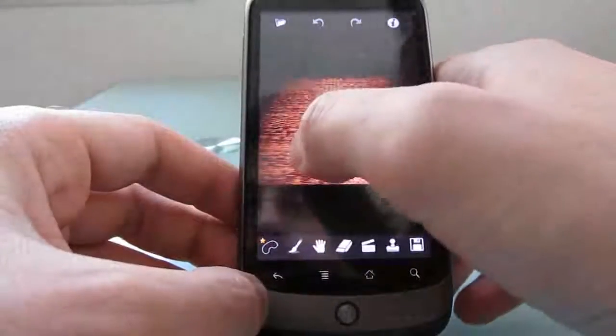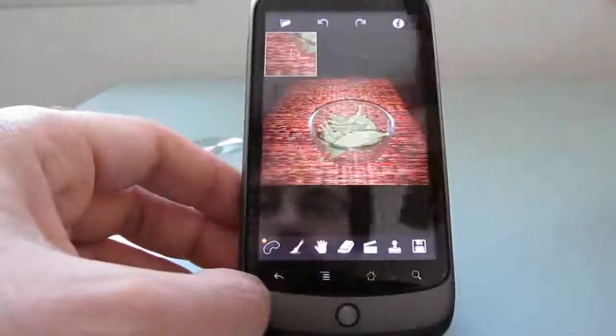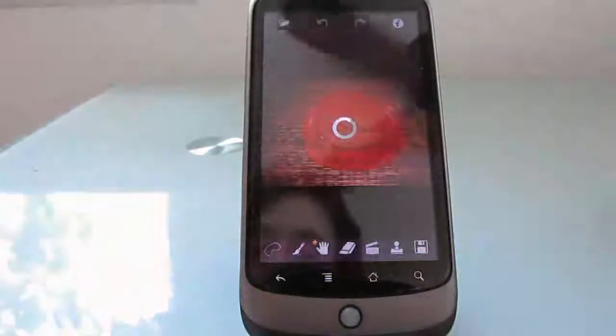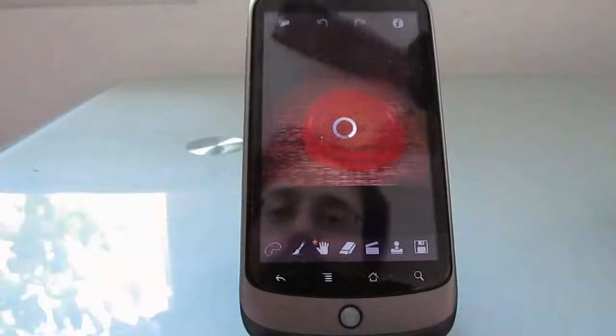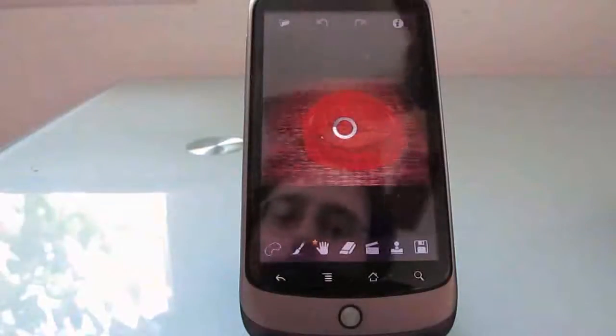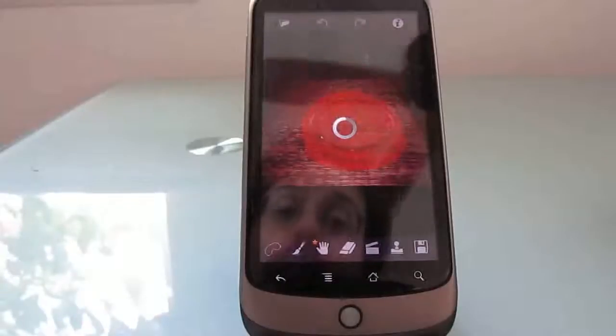I'm just going to take the lasso tool here and circle an item, then click the go button. What it's actually going to do is examine the other information around that item and make it disappear from your screen — sort of show a background that is what the photo would look like had that item not been there.